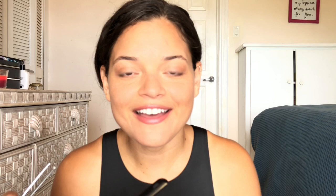Rat tooth forceps — they look like little rat teeth. They provide good tissue grip with minimal tissue damage.